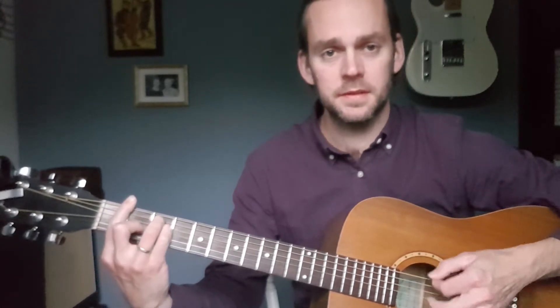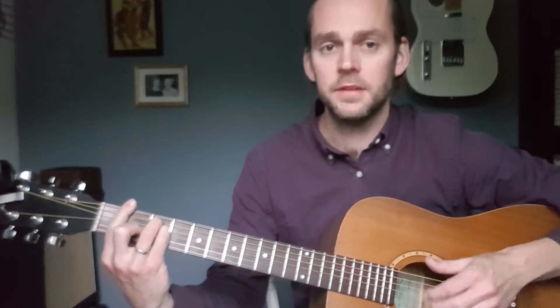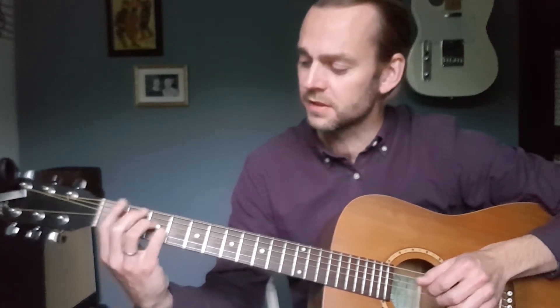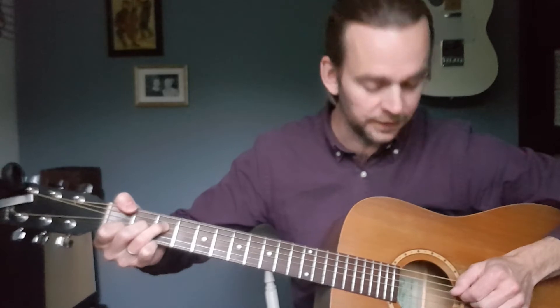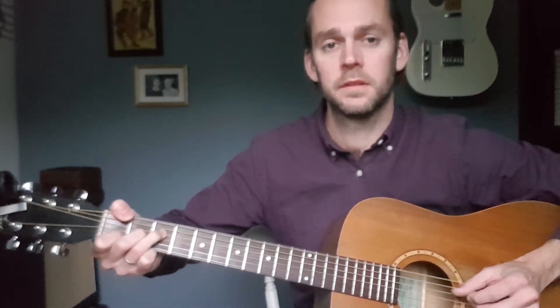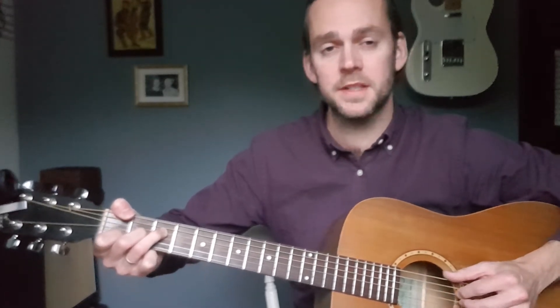Now for the F — if you play it with the full barre, it's quite difficult to do anything with that. You could do some sus 4s, but that's not in the key because there's no B flat in this key. So what I would do is fret it like this if you can — put your thumb down here, then you've got the F, A, C here. On the same trick, you can take off one of the notes, and play the open string on top — you can do an F major 7.